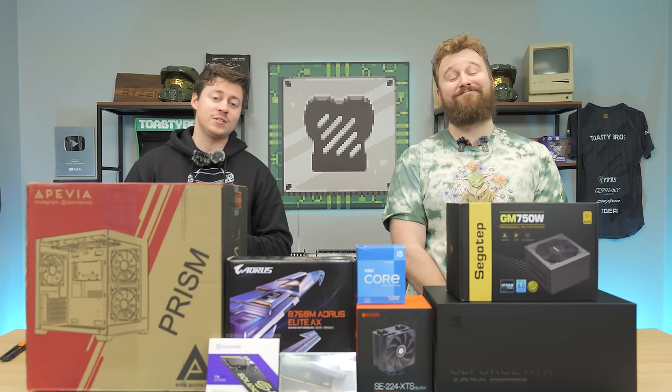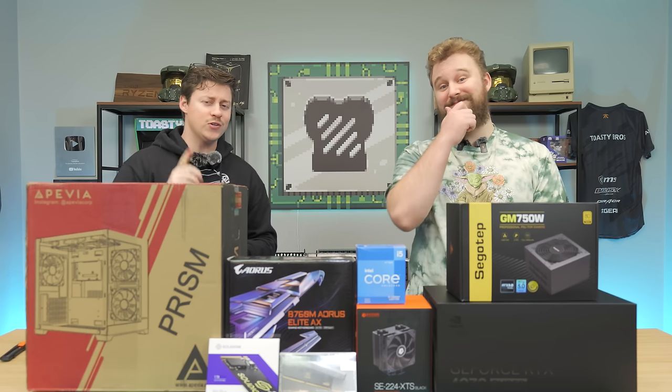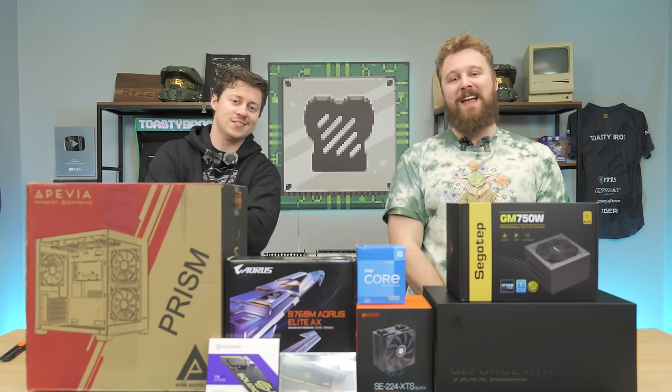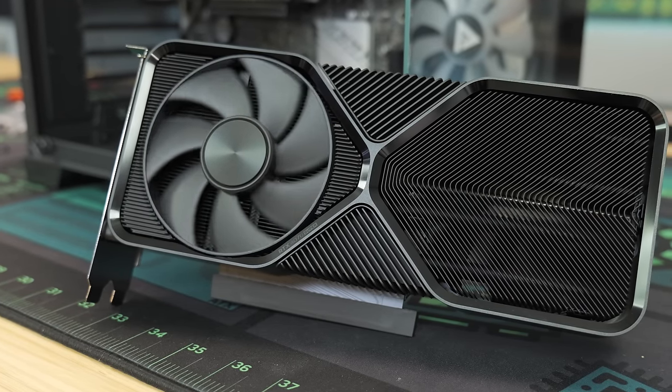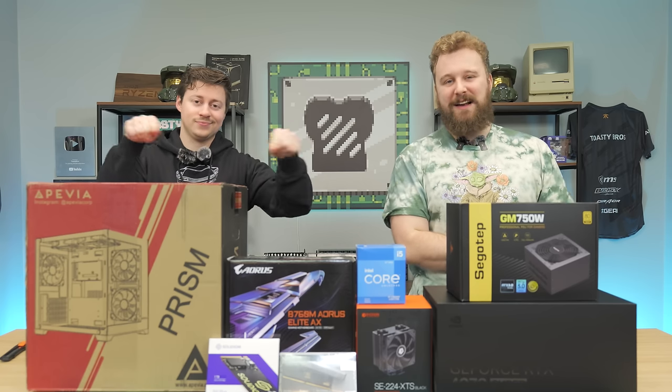Gaming at 4K used to be almost impossible, but what if we told you you can do it for just $1,300 these days? And that gaming PC features the brand new RTX 4070 Super, which NVIDIA announced, and today we're going to be showing you guys what it can do by building a PC for only $1,300.